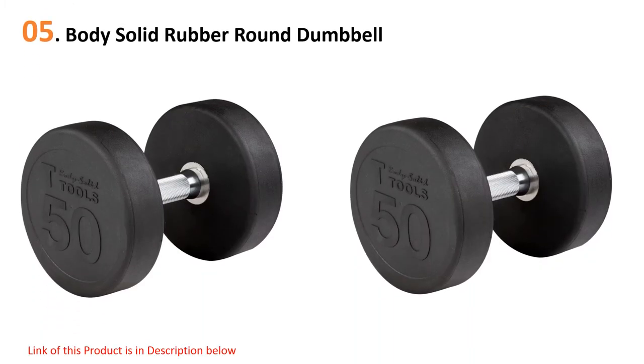Starting our list at number five: Body Solid Rubber Round Dumbbell. A durable and sturdy rubber dumbbell by Body Solid, designed professionally to provide the best rubber dumbbells for your workout. This rubber dumbbell comes with a chrome handle which ensures durability and adds more comfort while you are lifting.